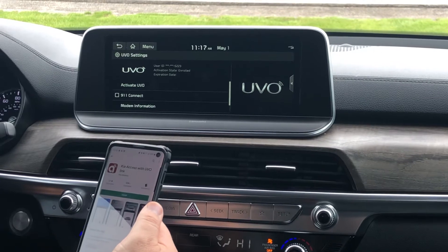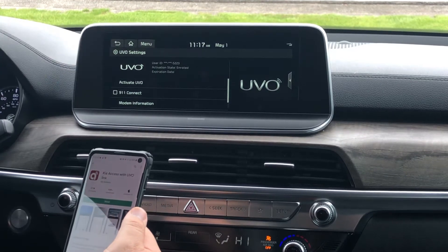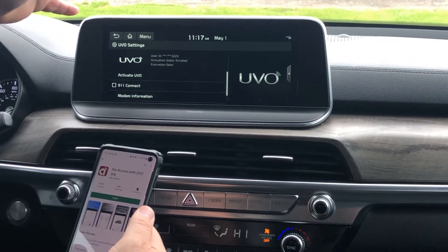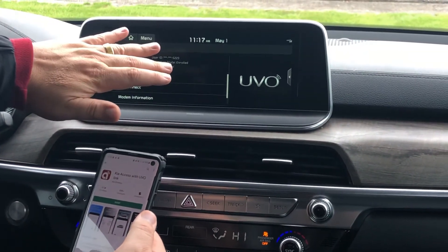Then on the head unit, it'll say Activating UVO. Once you activate your UVO, you can make it so it makes a 911 phone call — like if you got in an accident, it would automatically make a 911 phone call. Now if the head unit or your phone is smashed, or the battery is dead, that's not going to work, but it'll come up telling you it's making a 911 phone call. You could even stop it if you wanted.